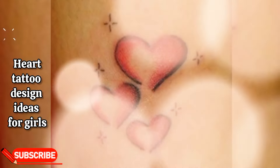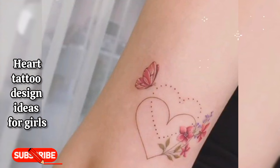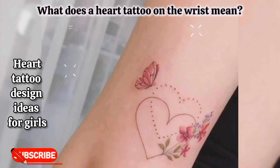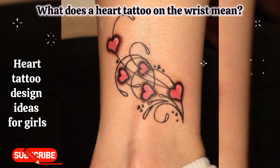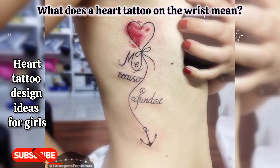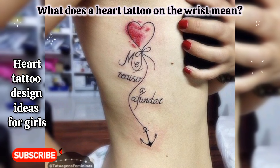Next, I will give you the answer to this question: what does a heart tattoo on the wrist mean? Some people may choose a small heart tattoo on the wrist to represent their love for someone special in their lives, while others may use it to symbolize their own emotions or the importance of emotions in general.